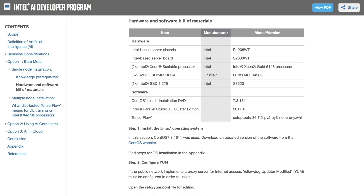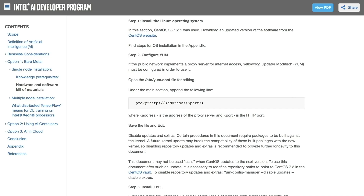The guide gives you a sample configuration for the hardware and software stack if you need some inspiration. The next step is to install an operating system. In our example, we are using CentOS, and detailed steps on operating system installation are also included in the guide for your reference.